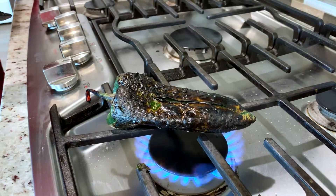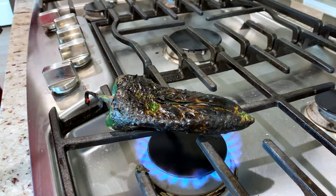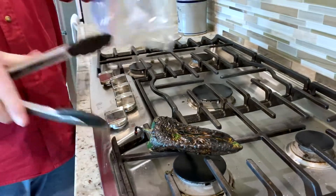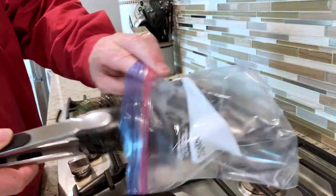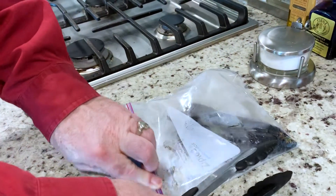Our pepper is pretty well charred — you can see it's black all over. We're gonna go ahead and turn the flame off, take it off the grill, and pop it in a plastic bag where it'll finish cooking by steaming away.